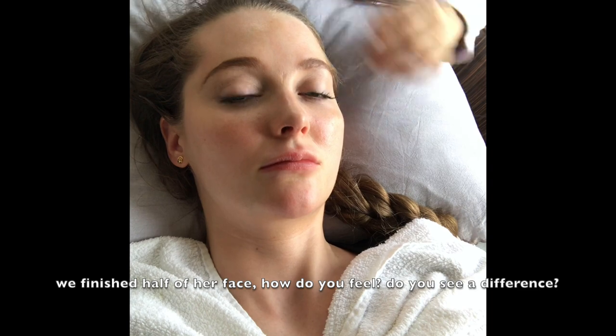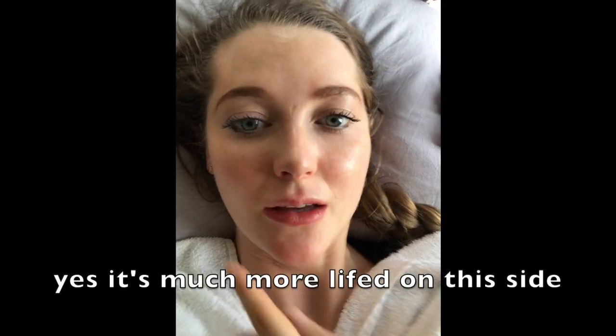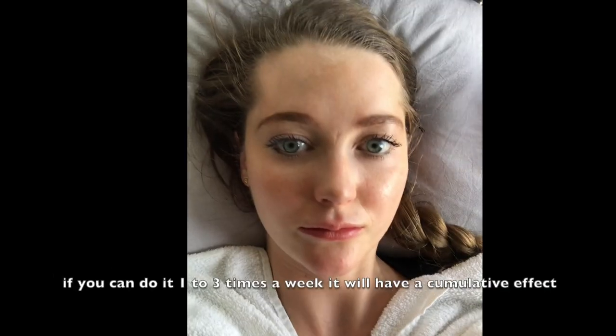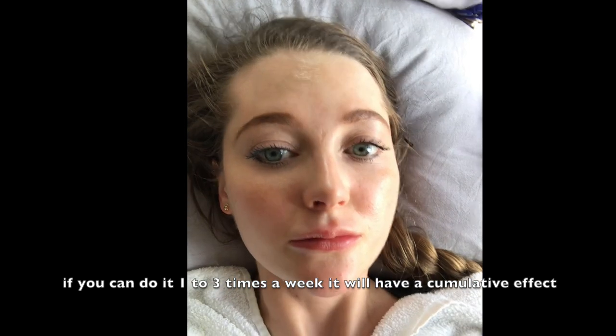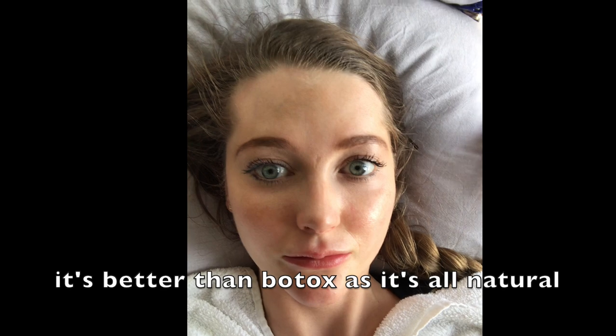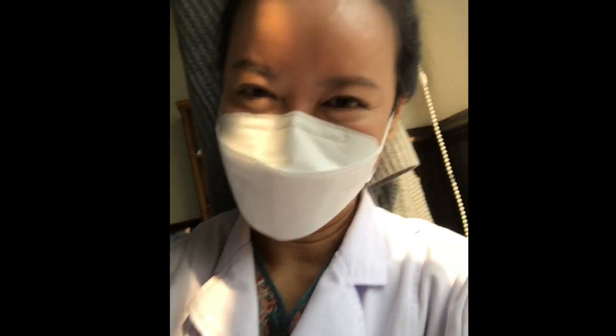We've finished our face. How do you feel? Do you see the difference? It's much more lifted on this side — it's a little bit saggier on the other. If you can do it one to three times a week, it will have a cumulative effect and be even better. It's better than Botox — it's all natural. Thank you for following us.